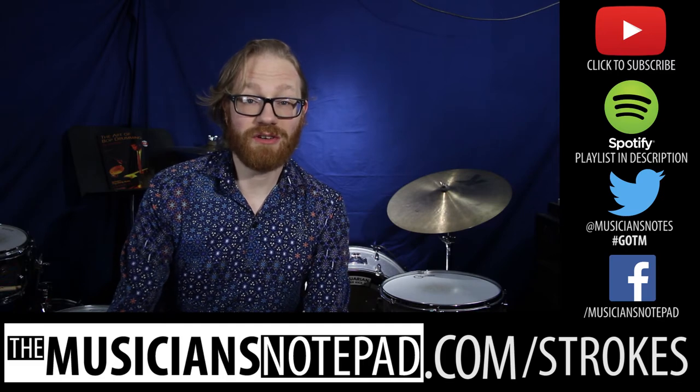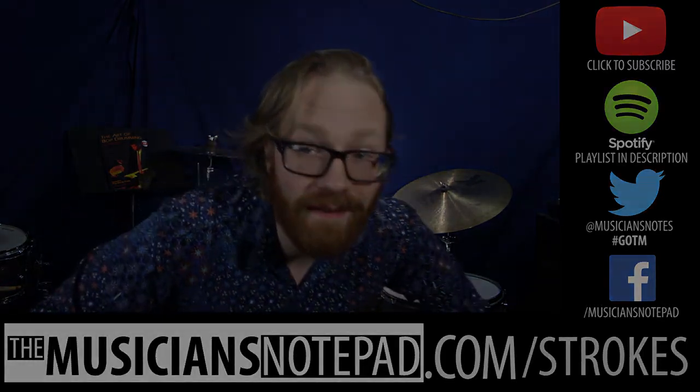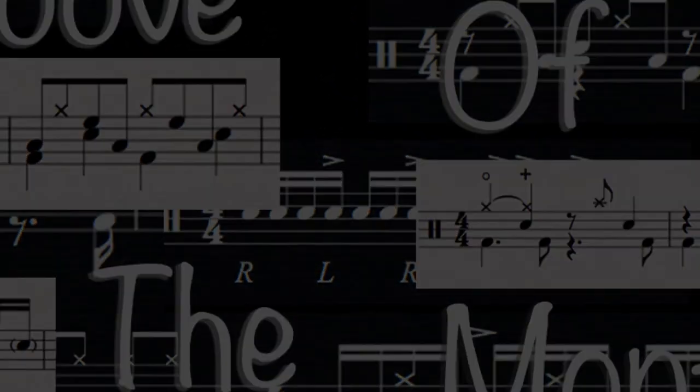Other than that, make sure to like, comment, subscribe, all that stuff. Let's hit it. We'll see you next time.